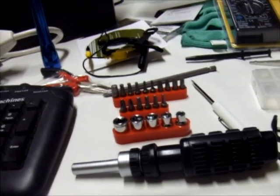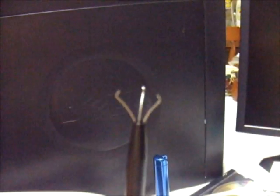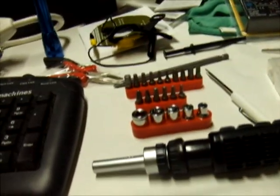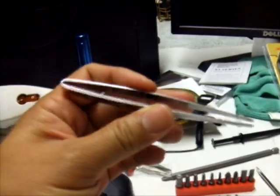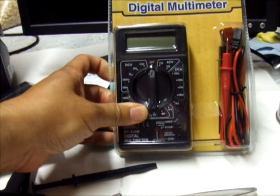We also need the three-prong holder — you'll notice it has a three-pronged grip that can hold small devices. We also need tweezers for the smallest screws.